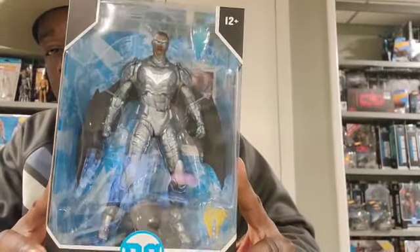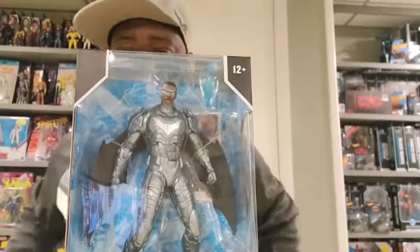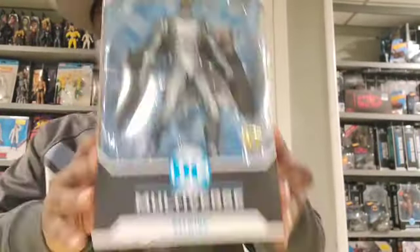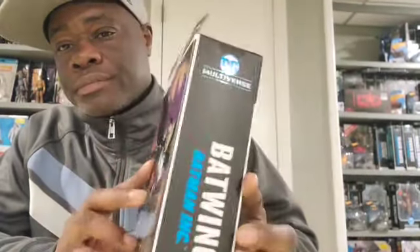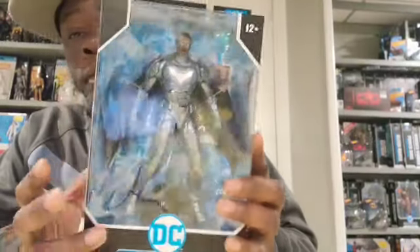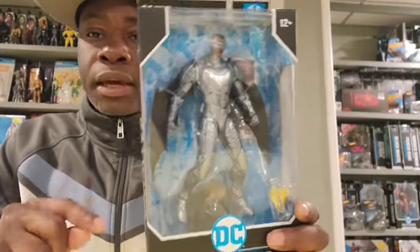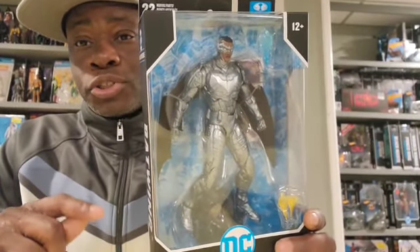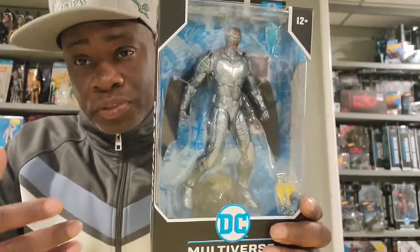All right, my first item coming out the box is Batwing — this is the David and John... I know I butchered that name completely, but this was the Batman of Africa. On the back it says Lucius Fox but McFarlane, even though you're always showing Lucius Fox as Batwing, this Batwing is sick because I actually have issue one of this Batwing.